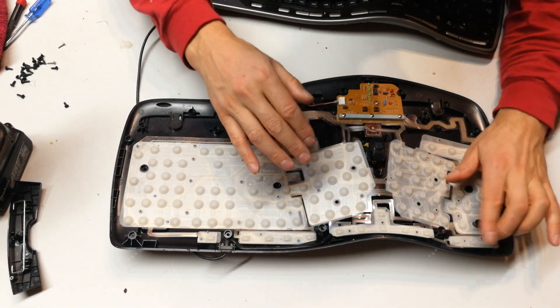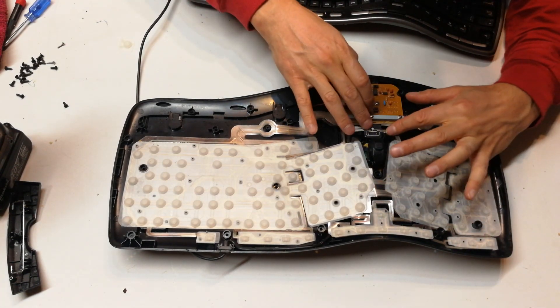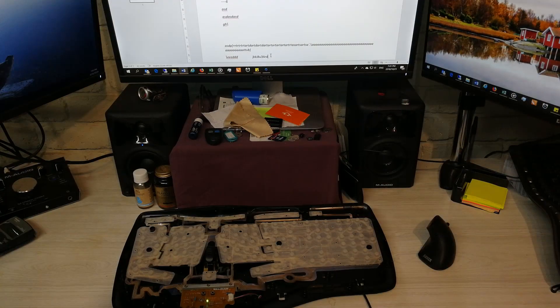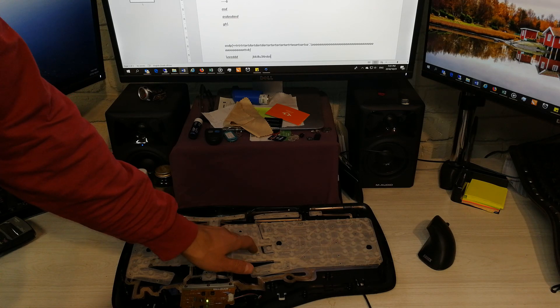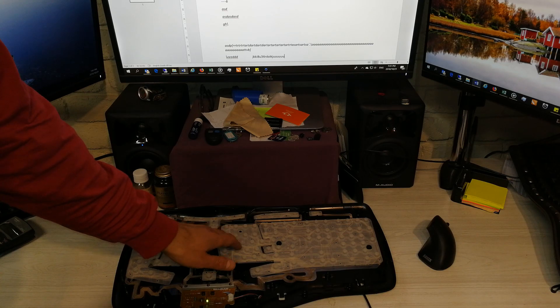So what I'm going to do is connect this to the computer just to check that it is now working before I close it. Now I have the keyboard here and I'm just going to test it — I'm going to press the characters, and as you can see, one by one, it seems to be working.